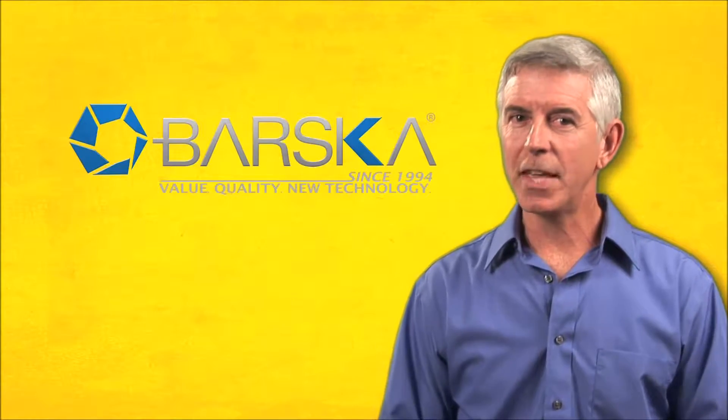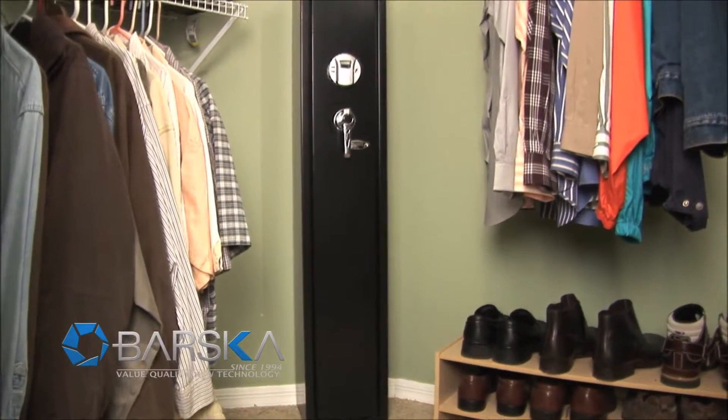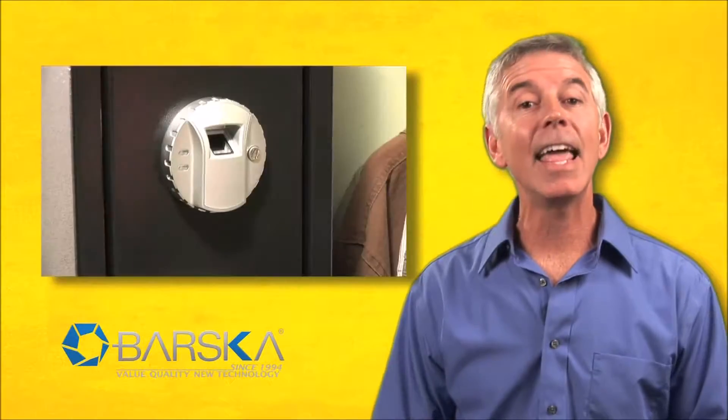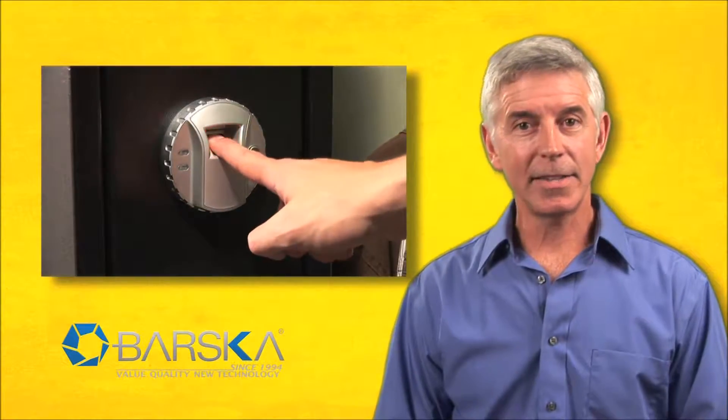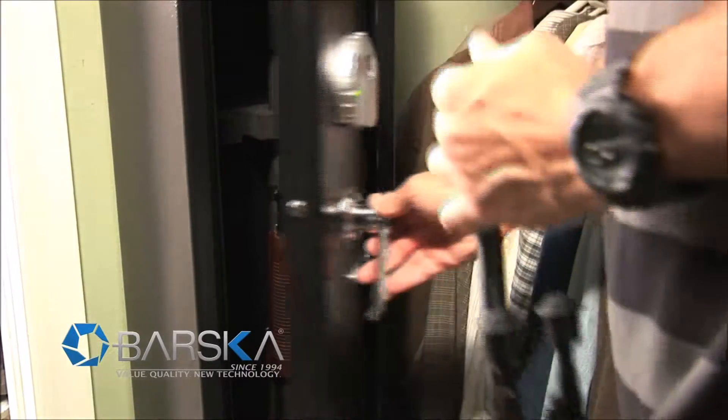Every gun owner knows the importance of keeping your guns locked up. Introducing the state-of-the-art, quick-access biometric rifle safe by Barska. There's no more need to fumble with keys that anybody could get a hold of. Instead, the safe opens for those who've had their fingerprints programmed into the advanced biometric sensor.